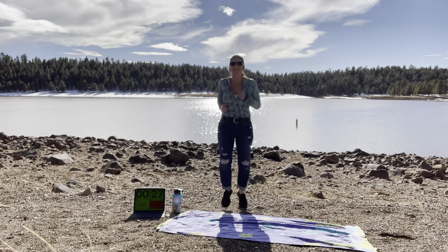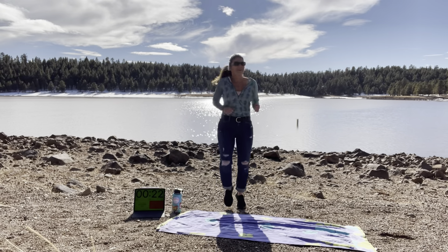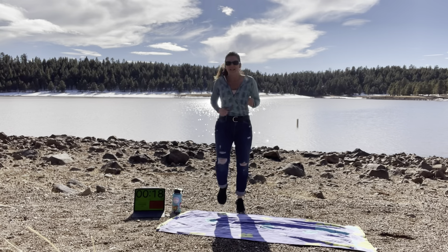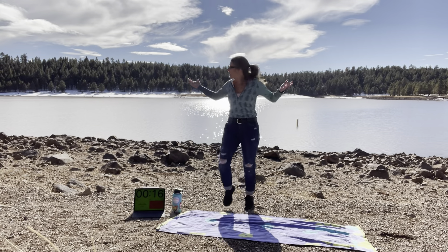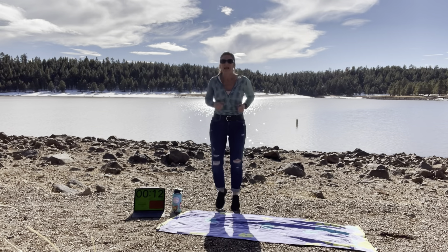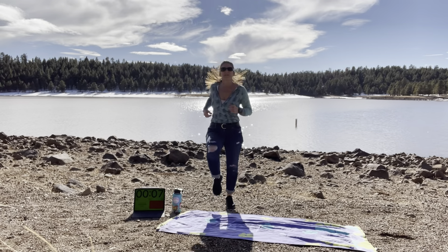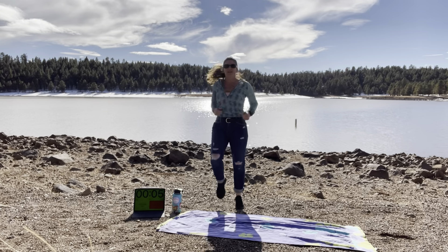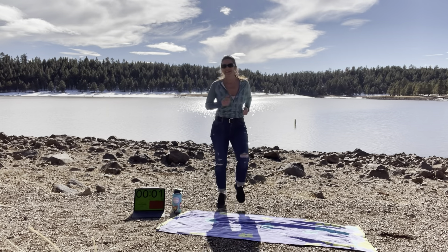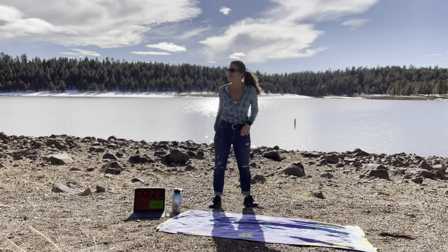Hope everybody's feeling good today. Like I said, I'm feeling pretty good. I came out to Lake Mary for a little peace and solitude today, just really wanting to be in nature. As you can see, I literally have a place to myself. It's been absolutely amazing listening to music and getting a little bit of connection back with some friends and working out now. Just feels great. Such a beautiful day, I'm so happy to be here.